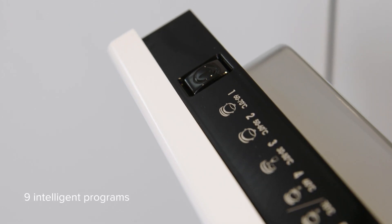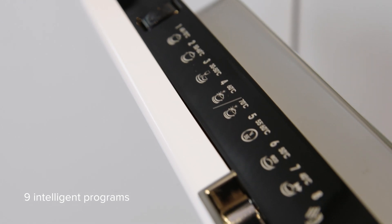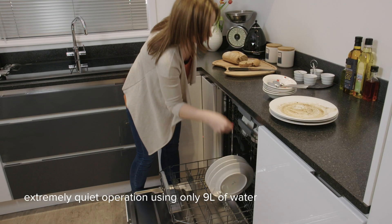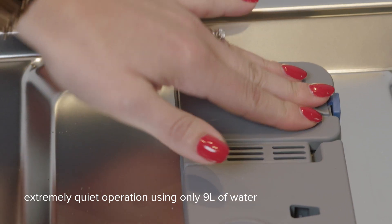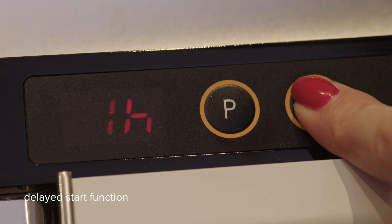It has 9 intelligent programs including a 3-in-1 function which stops using rinse aid and salt if you're using a 3-in-1 tablet. All while washing your dishes at a faint 45 decibels with only 9 litres of water. You can also delay the start of any program, starting the cycle as and when you want.